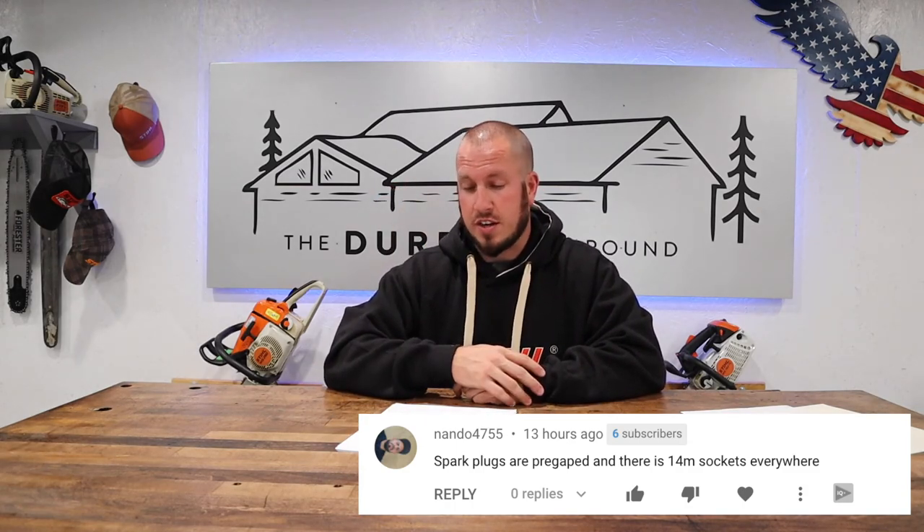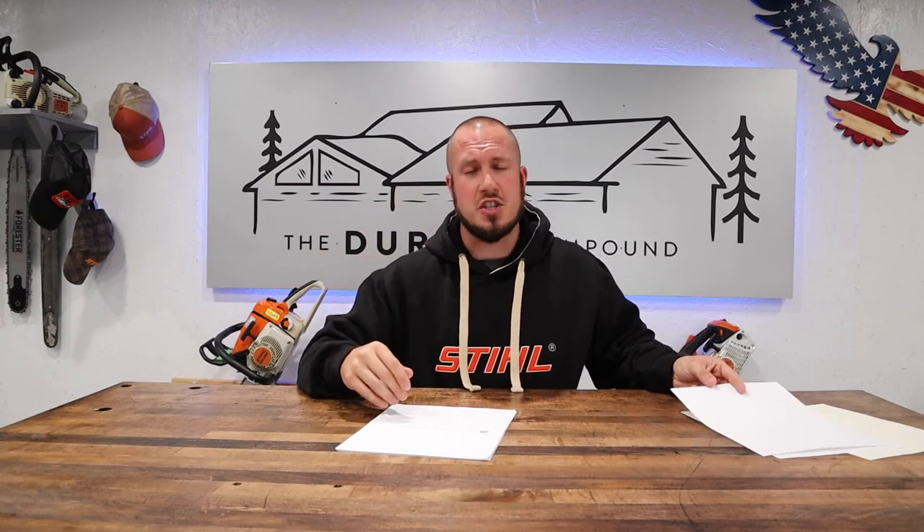The next comment is from Nando4755. He said spark plugs are pre-gapped and there's 14 millimeter sockets everywhere. This comment stuck out to me because spark plugs are not pre-gapped. They have a set pre-gap from the factory, but it's always imperative that you check every spark plug when it comes out of the box. Always, always, always check the gaps on your spark plugs. Don't put them in until you have properly gapped them to the specified dimensions in your owner's manual or shop manual. Just my two cents on that.